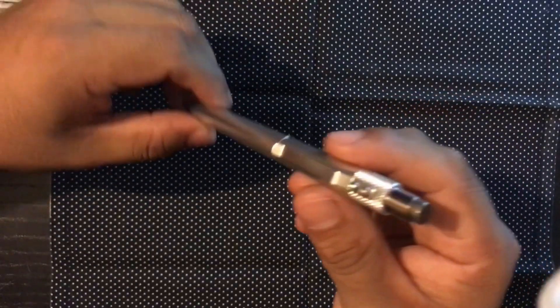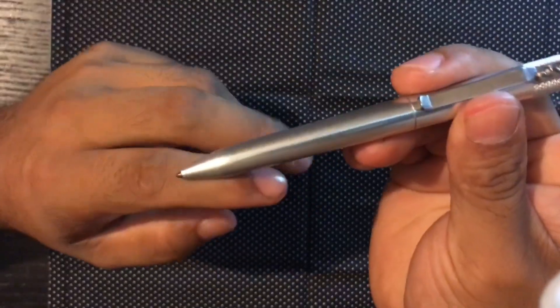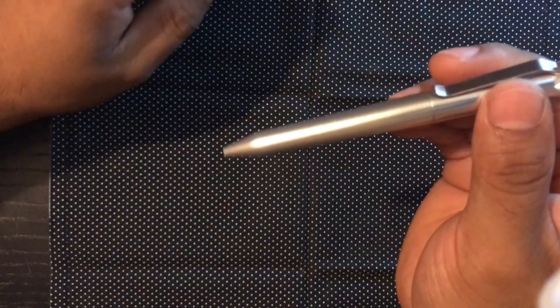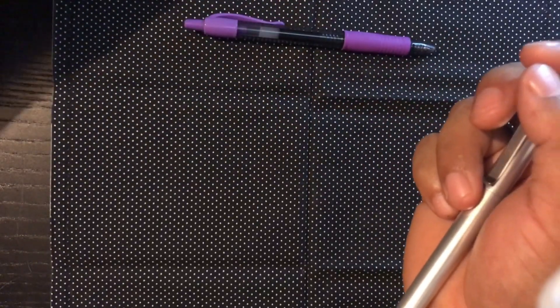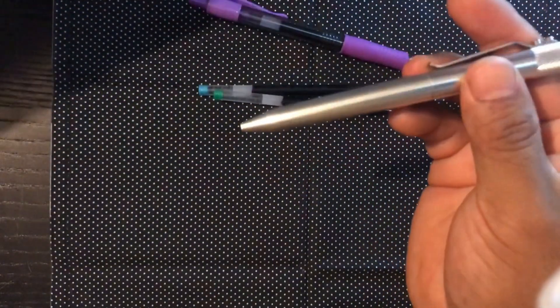And I think after this review, hopefully I can make the right recommendation for you guys. Starting from the bottom, it runs on a G2 cartridge. And I've been liking it a lot. I've been finding pots of G2 pens just laying around the whole house and I've been taking out the G2 cartridges, just changing the colors.